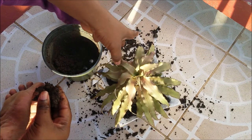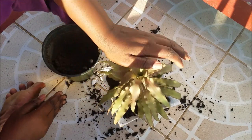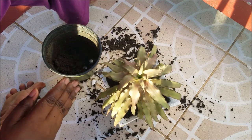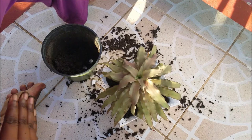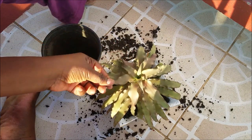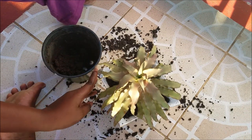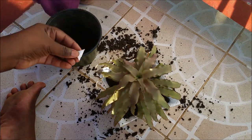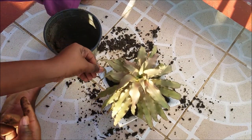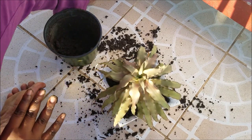I did a lot of research and they said you shouldn't put it in direct sunlight, but it should always have light — fluorescent light or indirect sunlight — because if you put it in direct sunlight the leaves will change their color. I'm very excited for this plant.